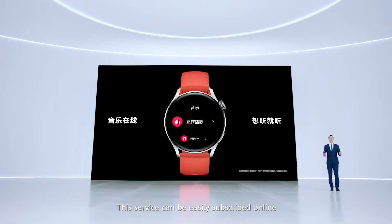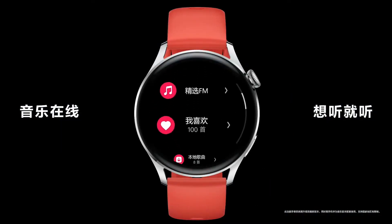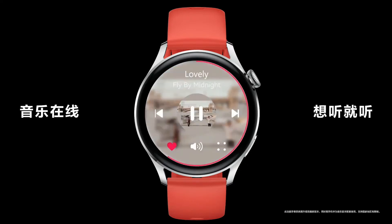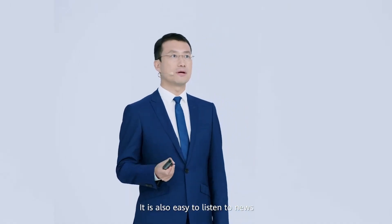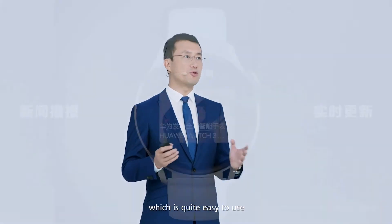The service can be easily subscribed online. As an independent smartwatch, the Huawei Watch 3 can use the eSIM to make phone calls and stream online music without any downloads. Streaming music to your watch feels almost the same as streaming it to your phone. It is also easy to listen to news with the Huawei Watch 3.